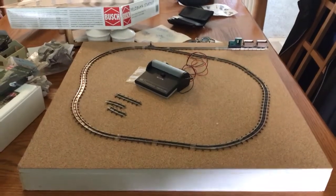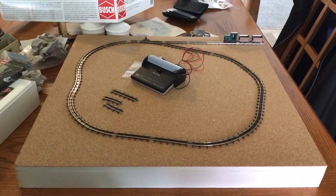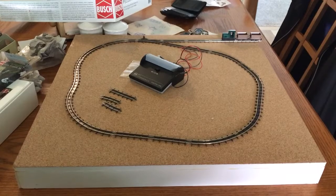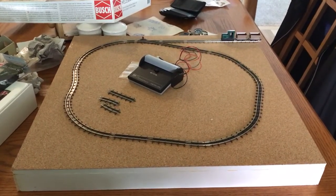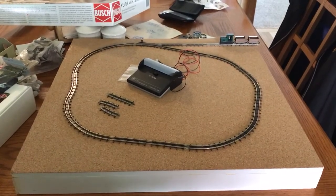As you probably are aware, this layout has had to take a little bit of a backseat lately because my Pure Spring Watercress layout is going to the National Narrow Gauge Convention here in Minneapolis in September, so I'm sprucing that layout up.